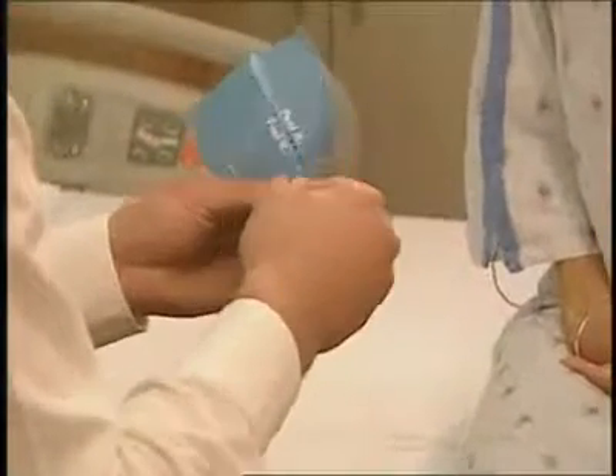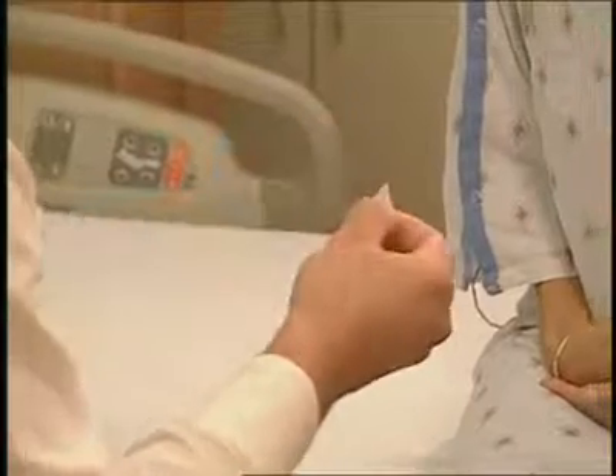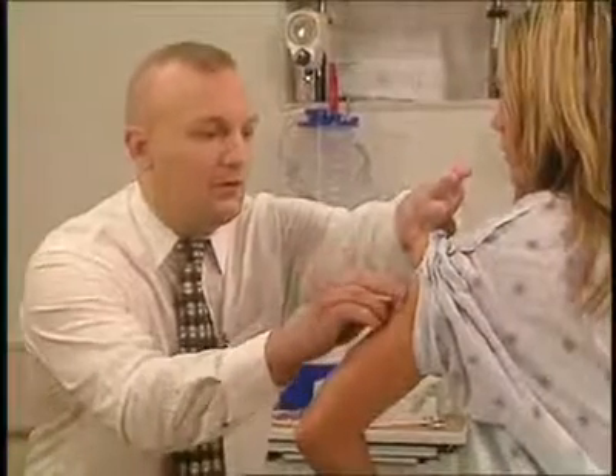You'll take the patch off — this is a demonstration patch — and apply it to the arm or any muscular area. You can put it on the arm, the buttocks, or the upper torso, but you don't want it over the breast. You'll apply a new patch once a week for three weeks. At the fourth week you'll leave the patch off, and during that week you'll have your menses. At the end of that week you'll apply a new patch.